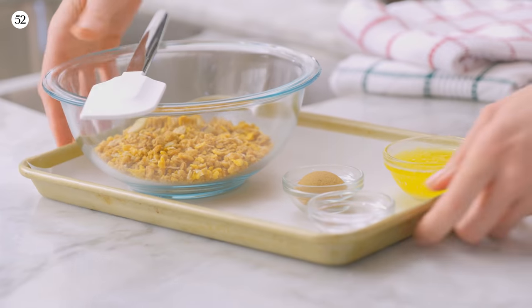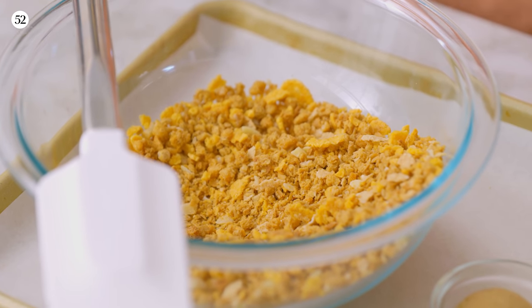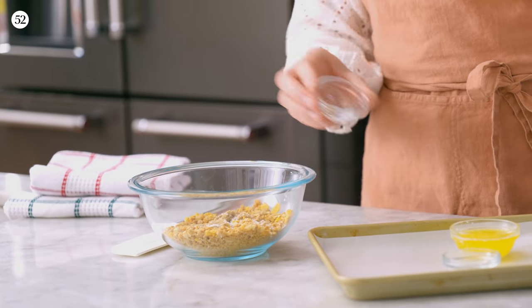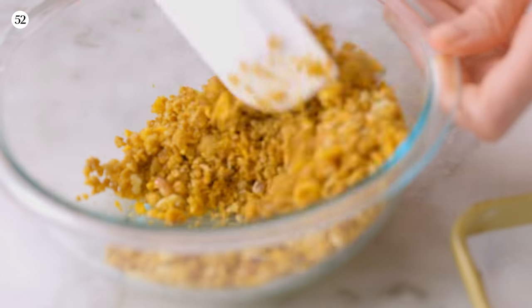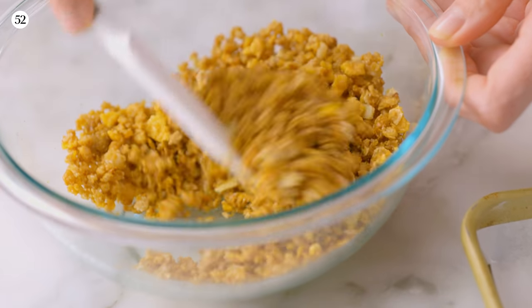We're going to get started on this Bananas Foster by first making the cereal crunch. I have the oven preheated to 300 degrees Fahrenheit. In this bowl, I have about a cup and a half of breakfast cereal. My favorite is Honey Bunches of Oats because it has the little oat bits, the corn bits — you just want a variety of shapes. I have a tablespoon of brown sugar, a little bit of salt — half a teaspoon — just to balance out the sweetness. And our binder is this melted butter, just pour that in.